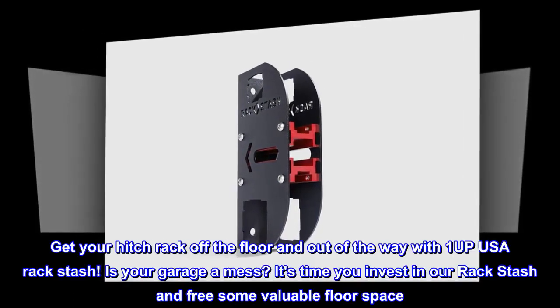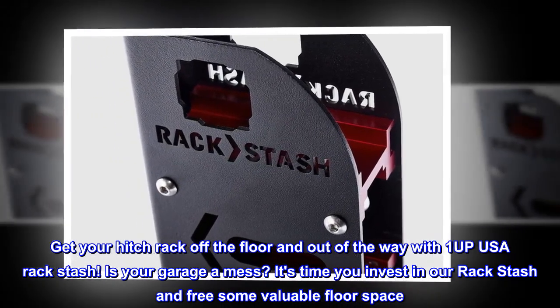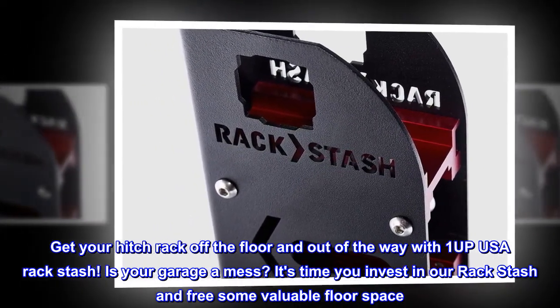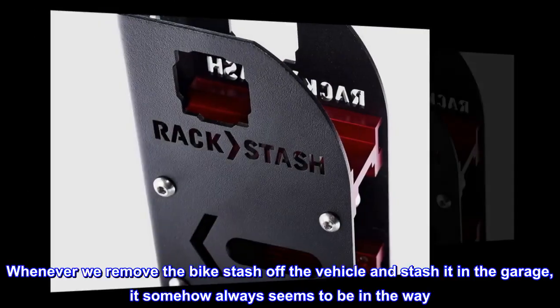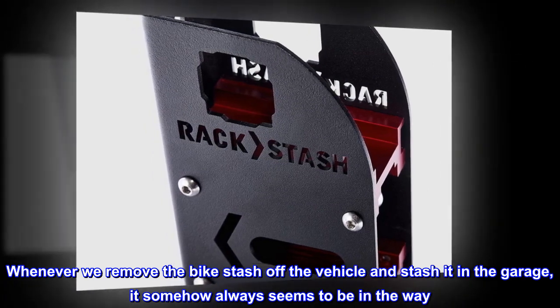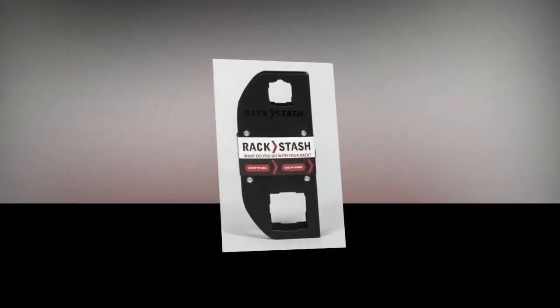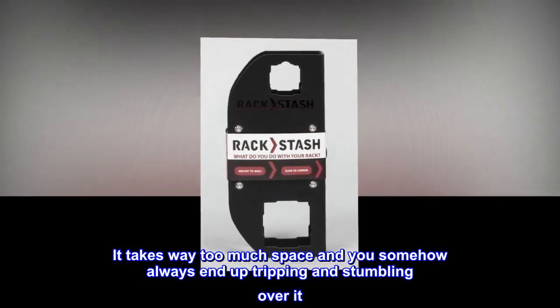Get your hitch rack off the floor and out of the way with the 1-Up USA Rack Stash. Is your garage a mess? It's time you invest in our Rack Stash and free some valuable floor space. Whenever you remove the bike rack off the vehicle and stash it in the garage, it somehow always seems to be in the way and takes way too much space.